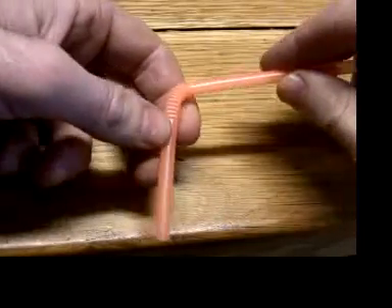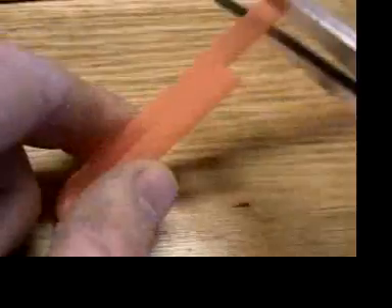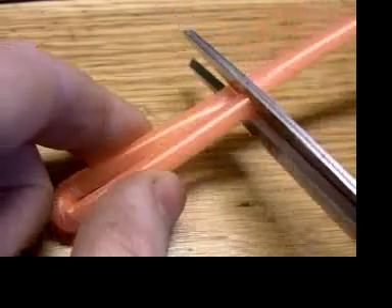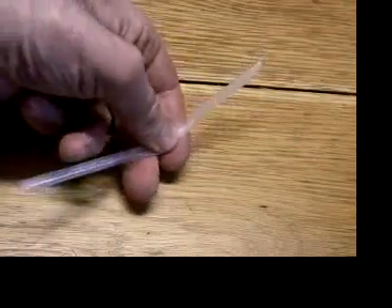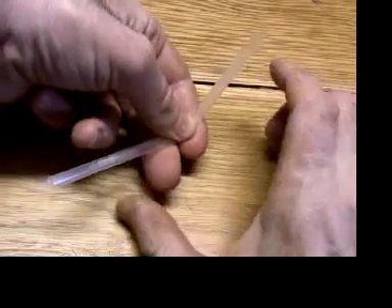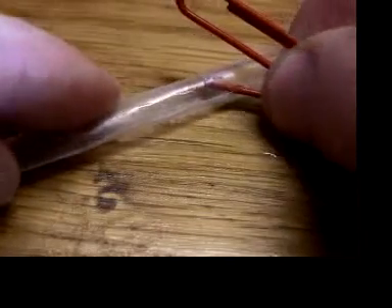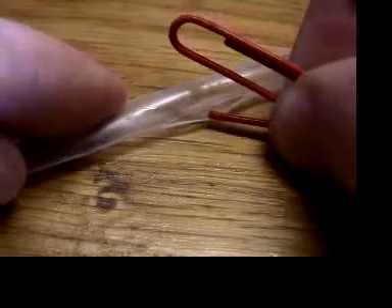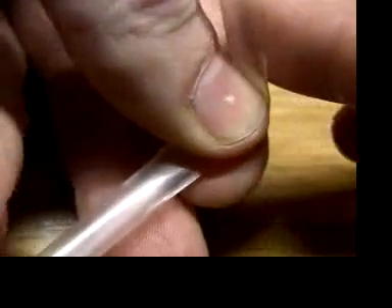The straw must be folded in half. That's easy if it's a flexible straw — fold it over and cut it off even. If it's not a flexible straw, it helps to pinch the middle between thumb and forefinger first to make the bend. Every once in a while, a straw will split open at the bend and not work because it can't hold the air. But if you pinch it in the middle and make the bend in two steps, that's less likely to happen.